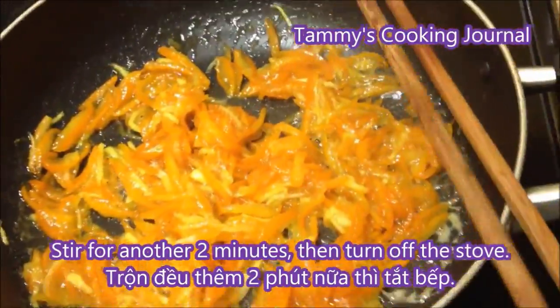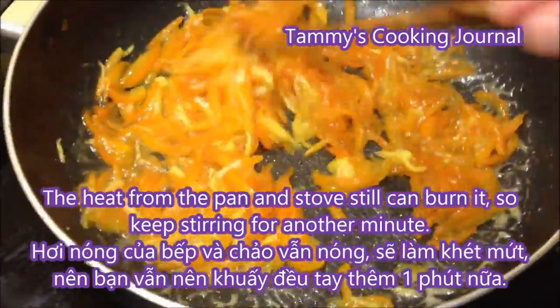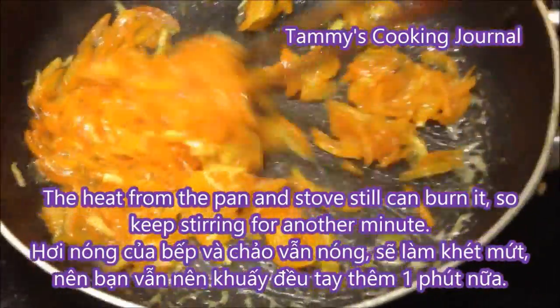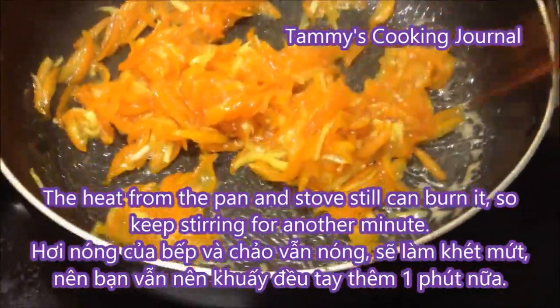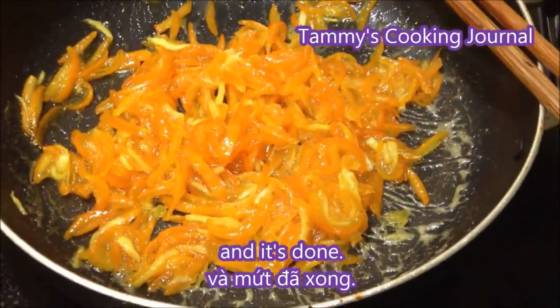Then you can turn off the stove. After you turn off the stove, the heat from the stove and the pan can still make it burn, so just keep stirring for another minute or so. And then it's done.